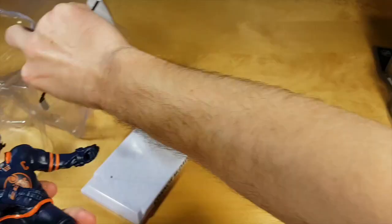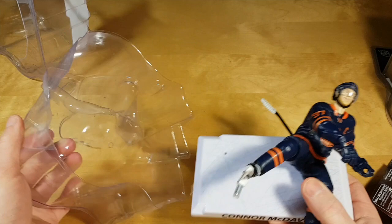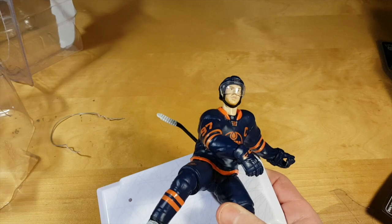Opening this package was really really dangerous — very sharp plastic — so if you get it for your children or even for yourself, be very very careful. I almost cut myself.